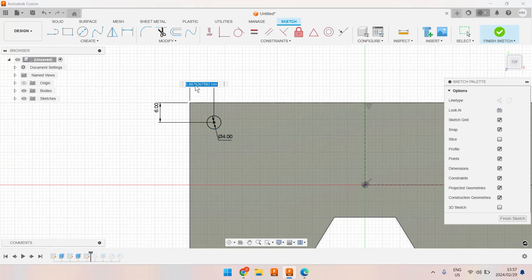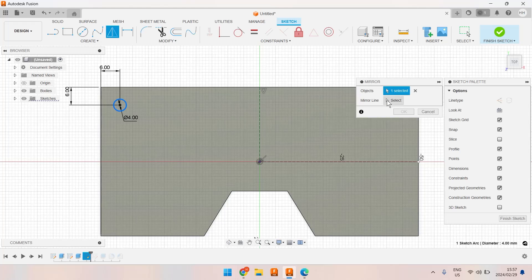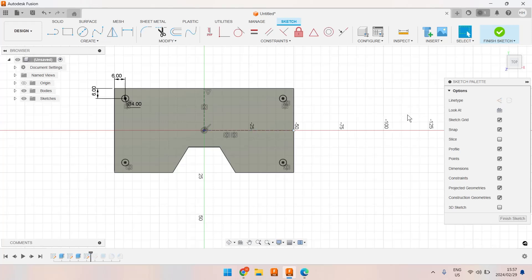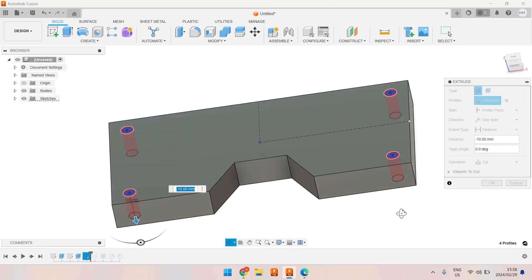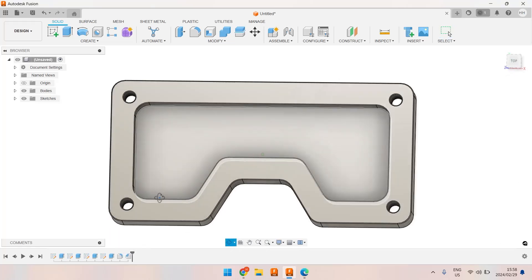Now I'm going to mirror this — I don't have to draw it again. I'll select the object to mirror, which is this circle, and mirror it across that line. Let's do another mirror function on this one and this one, mirroring across this line. Perfect — let's finish that sketch. I'm going to do an extrude, pick all four hole features, and click the bottom face — quicker than typing minus 10. We now have holes.